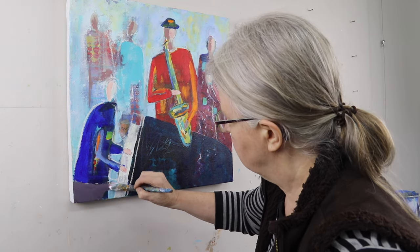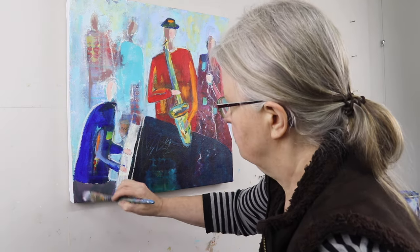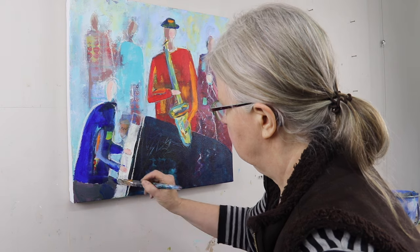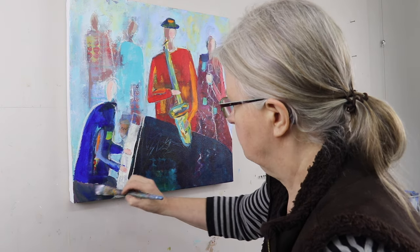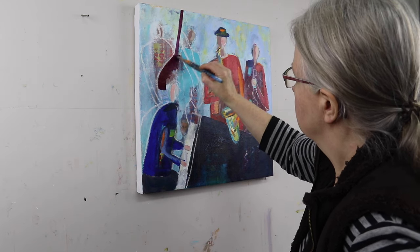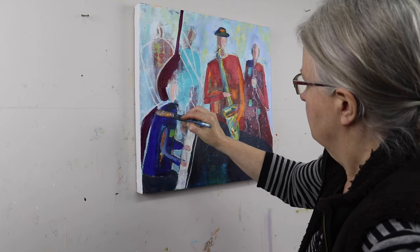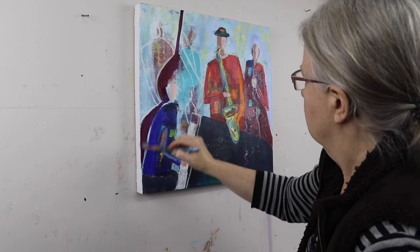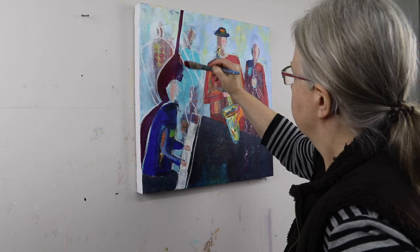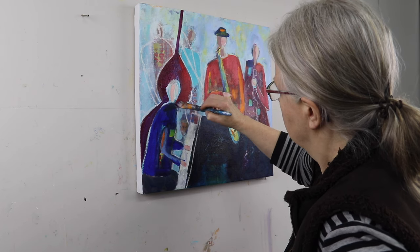So here I'm enlarging the lower shape of this figure and putting in some shadow colors. I've decided that the two ghost figures don't really belong in the story of musicians as much as I liked how they showed up. I am replacing them with an upright bass player. This is going to fill in that large space behind the piano player.